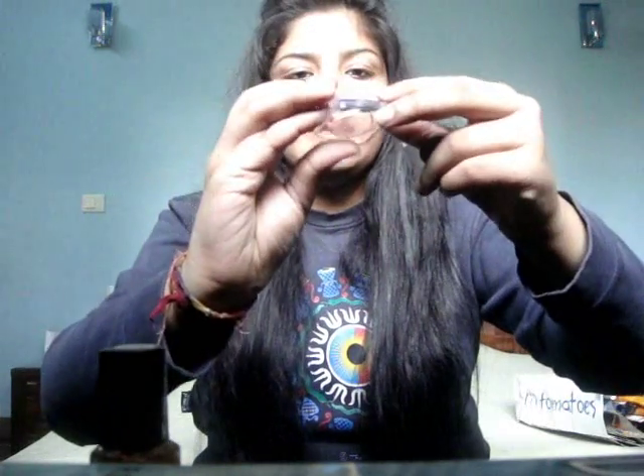Then I bought these two lipsticks from Inglot Freedom System. Both are very very pretty — I had to try on so many colors to find these two. They're very very pigmented and true to color; what you see is what you get on the lips. This is number 68, a pretty pink color, and then there is number 50, a pretty rusty pinkish undertone color.